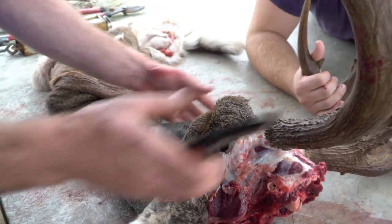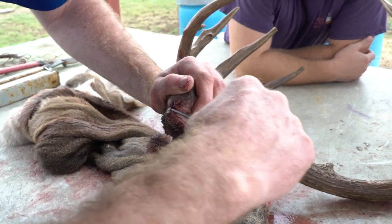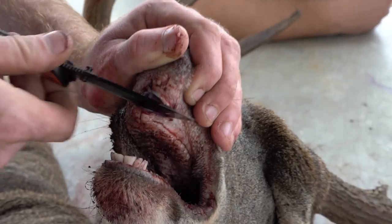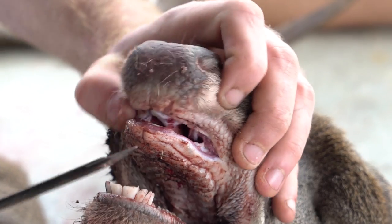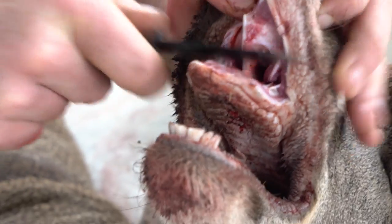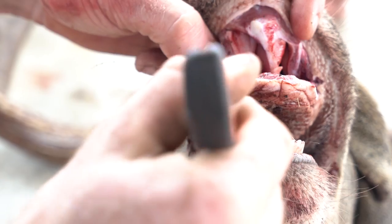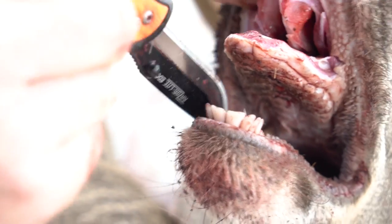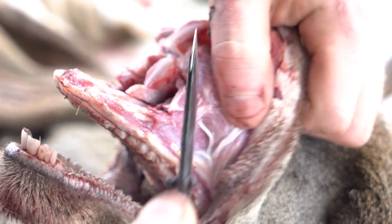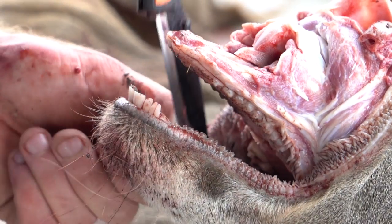Now we'll turn him on his back and work on the nose and lips. The nose I'll just roll back and cut straight back into the cartilage, trying to maintain as much of the inside of the lip as possible — it's always better to give your taxidermist too much rather than too little. Once you get back to where the bone starts, you can come inside the skin along the side of the top jaw, cut through the cartilage to the bone. Then I'll do the same for the bottom jaw, cutting along the bottom part of the jaw.